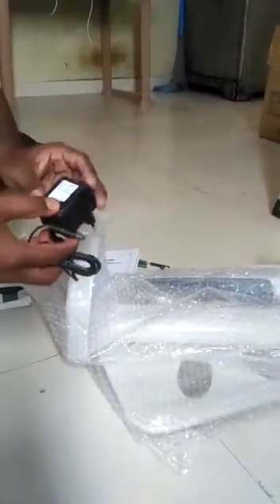This is the adapter charger. By using this adapter charger we can recharge this weighing scale. And it also uses 4 pencil cells (AA batteries).